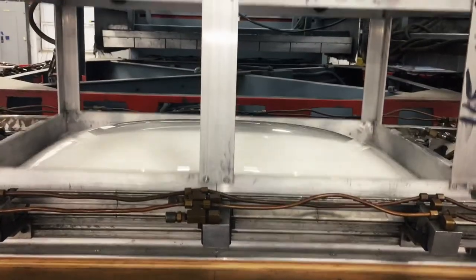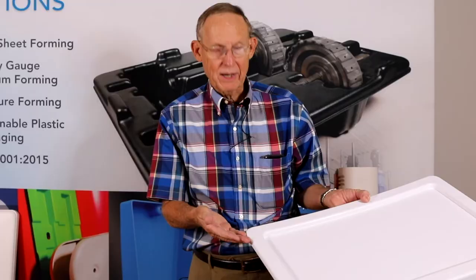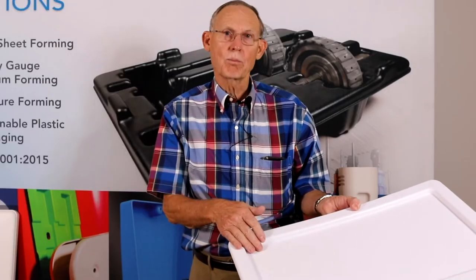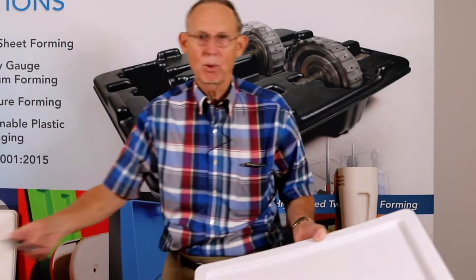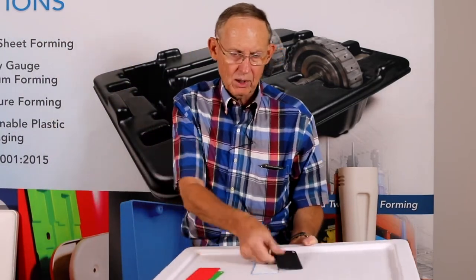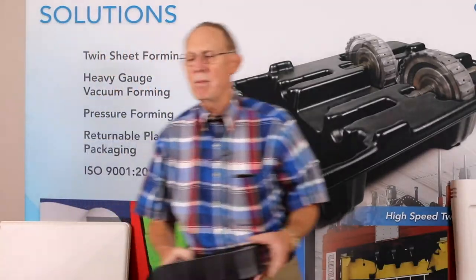If you need to glue things to the back, you also get your texture in the sheet — it's all formed right here. There are many textures available; here on the table I've got an assortment of standard textures that could be available on this sheet. So that's our male process. Now let's talk about the female process.